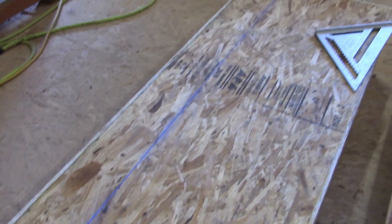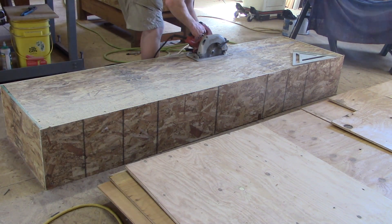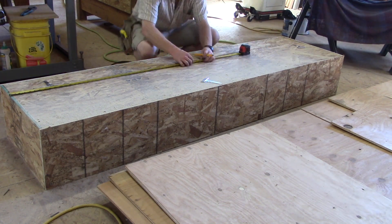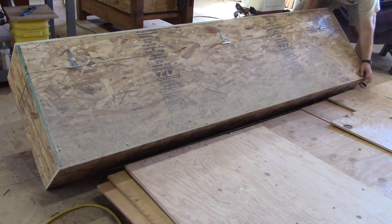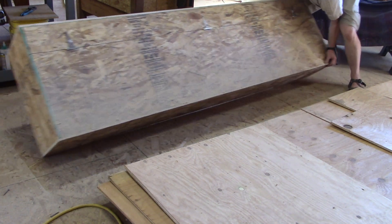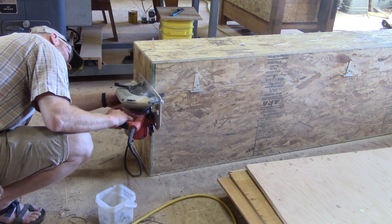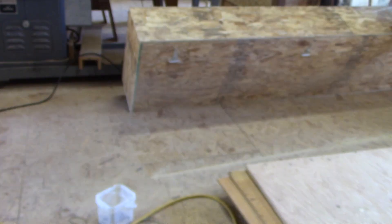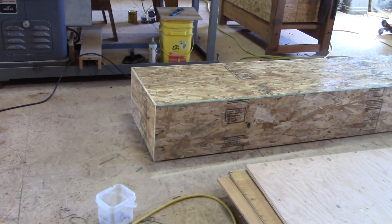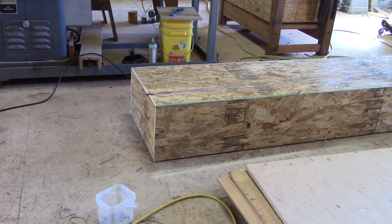Snap a chalk line — this is going to be the lid of our box. I just put the hinges in here just to get them in place. Transfer the lines all the way around and then you get a nice accurate cut.